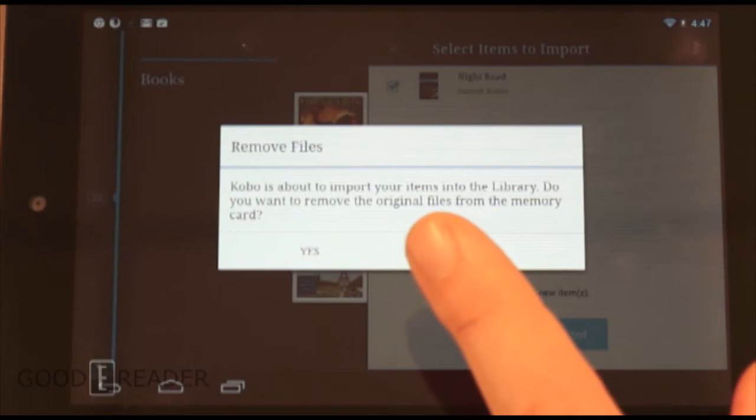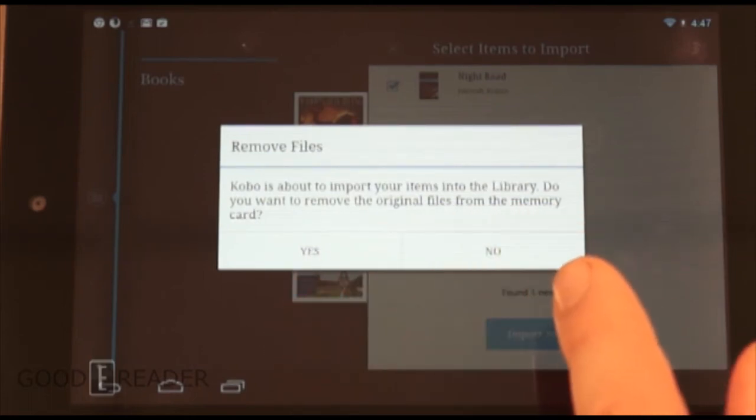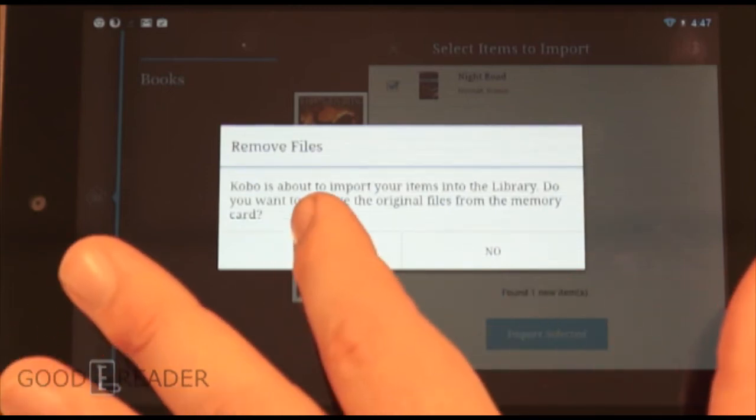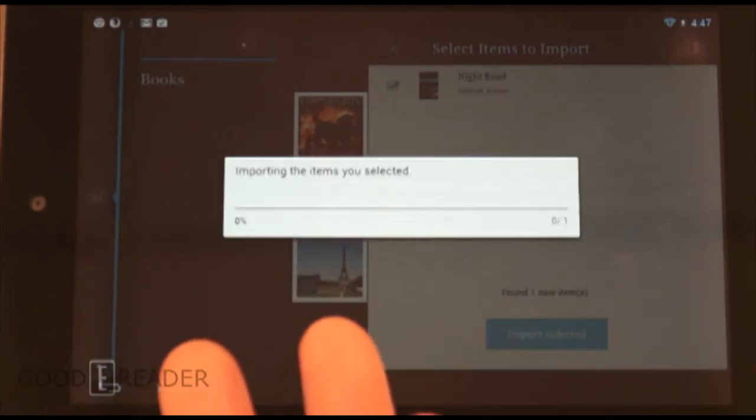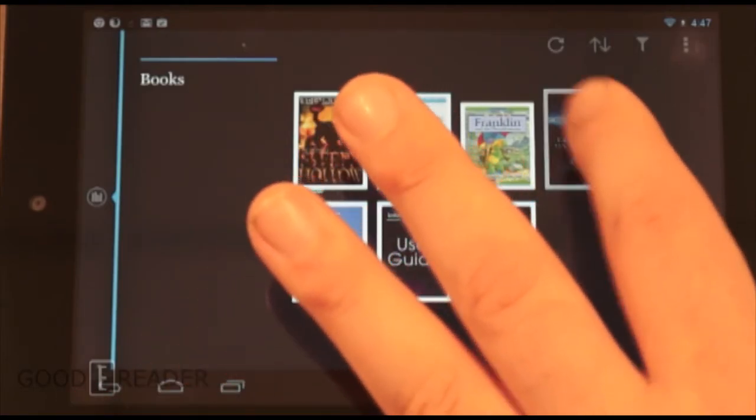Here's the one book we have loaded in. We're going to press 'Import Selected.' It'll give you a prompt asking whether you want to keep the original file on your device or delete it. We're going to remove the file since it's being imported into our library — there's no need for redundancy. And here's the book.